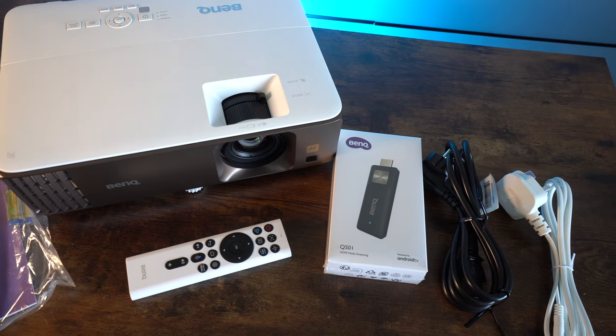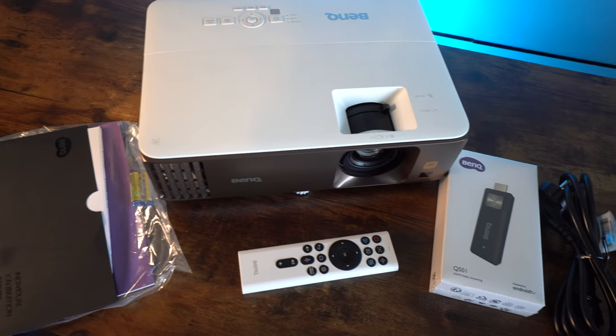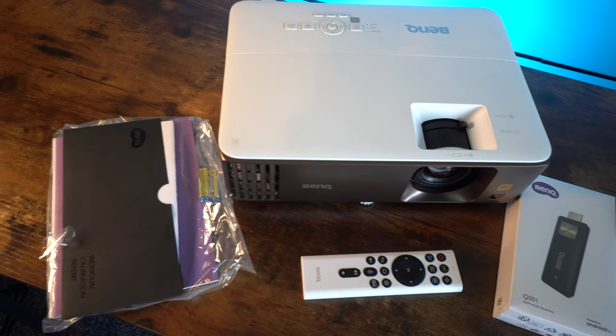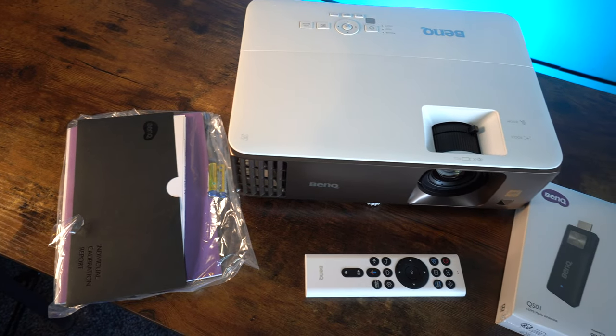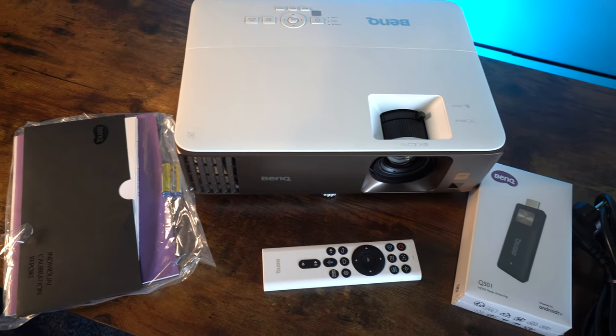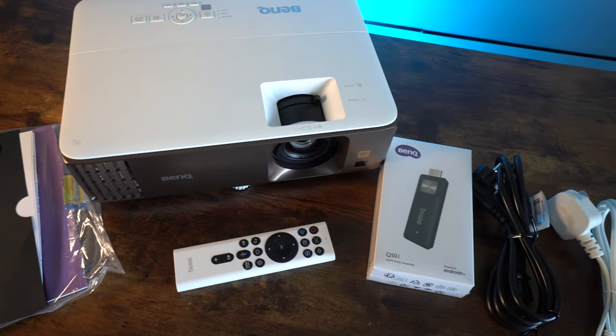The package that comes with this projector is absolutely fine — you get all of the normal stuff and also the media stick. That media stick plugs into the back, which I'll show you in just a second. You also get the power cables, but I did get a second power cable — a figure-of-eight power cable — which I just couldn't work out what it was for. Can anyone out there help me with that?